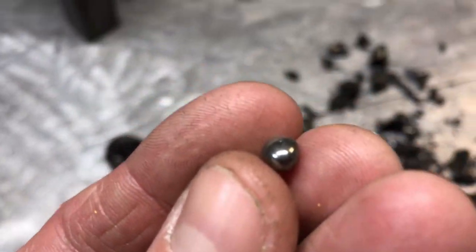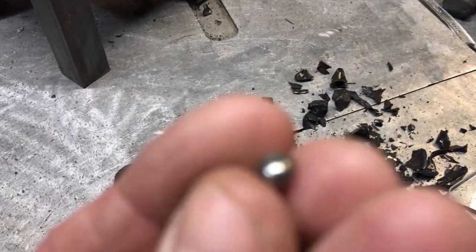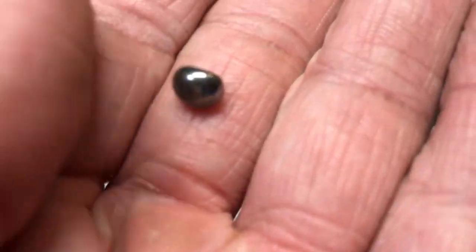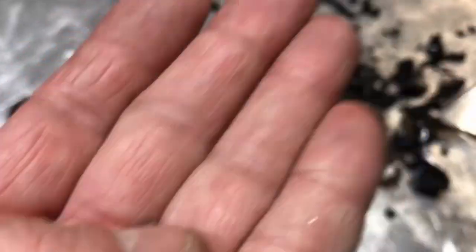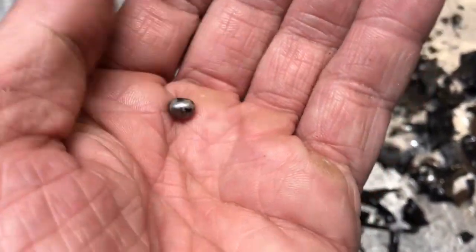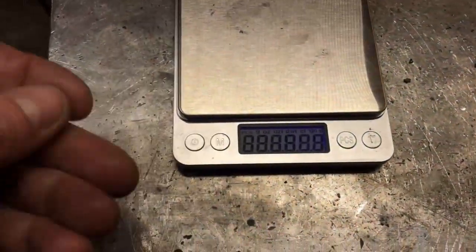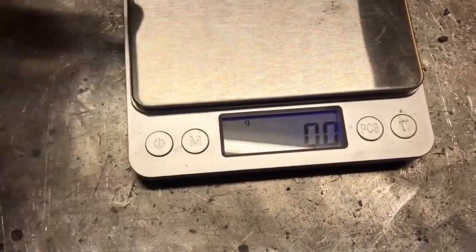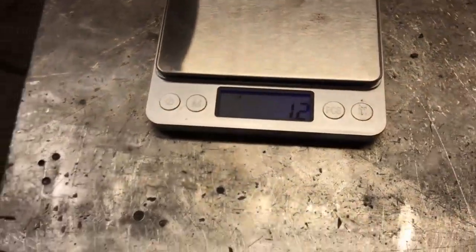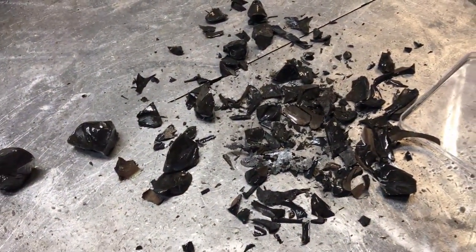Jason did not use a collector metal when he melted his anode sludge, so to stay as close to his test as possible, I did not add a collector metal to this either. This is the shiny little button we got — it's quite heavy and very dense for its size. I'd almost say it's probably over a gram even though it's that small.